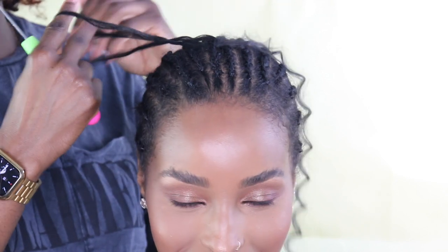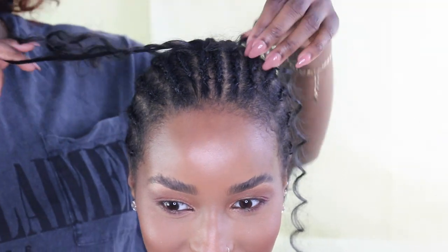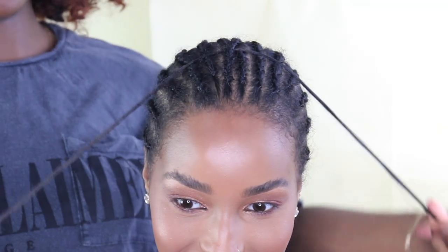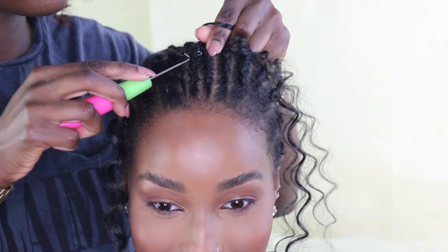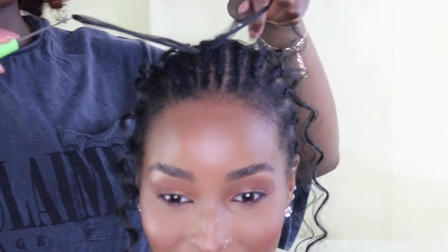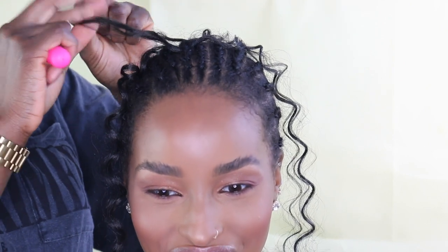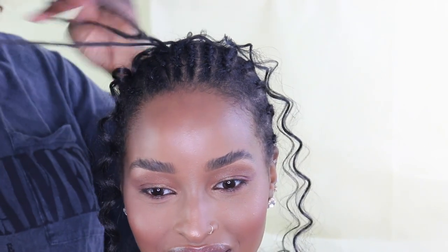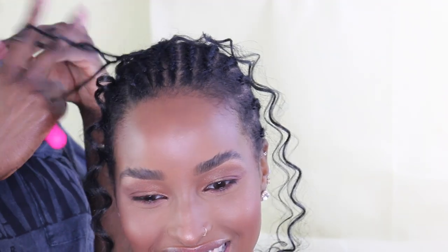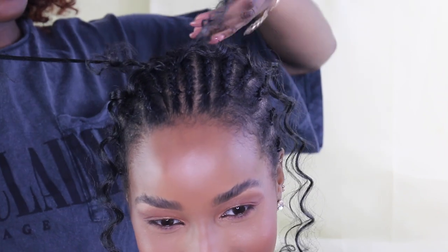I basically knot it through the loop. Remember to leave the other strand on the other side because this is what's going to create the knotless look. Once I finish, you'll see that it will just look like the hair is growing from the scalp. I do have really detailed tutorials on these things, so if you want something more broken down and easy to understand, I'll leave my videos in the description box.